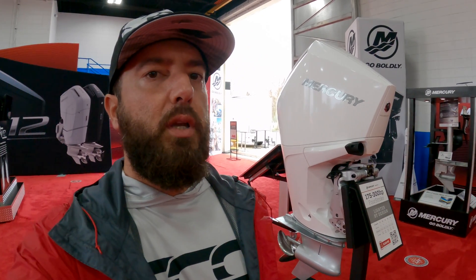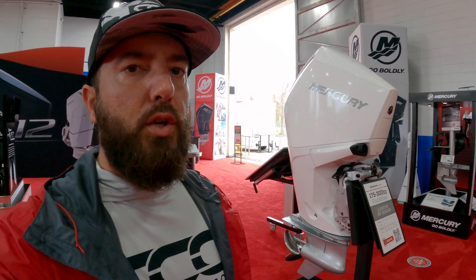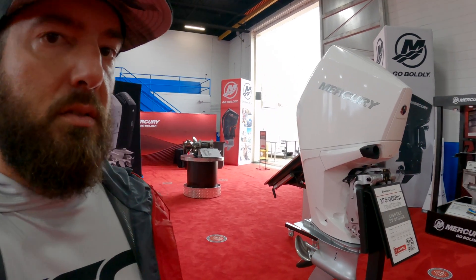Hey guys, it's Brian with Center Consoles Only. Here I'm with the Mercury four-stroke. This is very similar styling to their Verado V8, but she comes in different sizes — let's take a look.